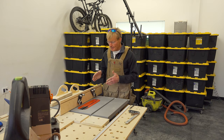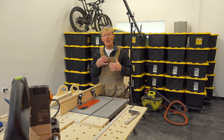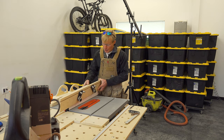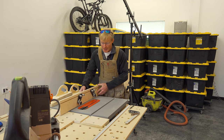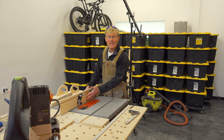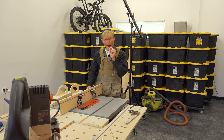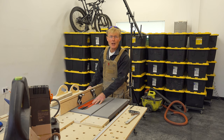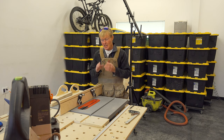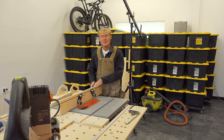Adding an auxiliary fence to the SawStop or any table saw has a lot of advantages. Making it out of wood, first and foremost for me, allows me to move the fence very close to the blade. In fact, I can even have the blade cut into the fence slightly, which is really helpful when I'm trying to do small rabbets with the blade, or if I'm using a dado blade and I want to do a rabbet but adjust the size — you can't do that with the stock fence.